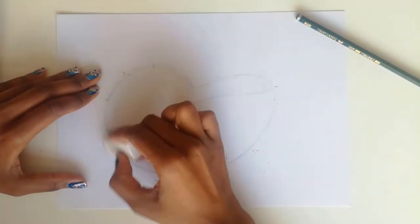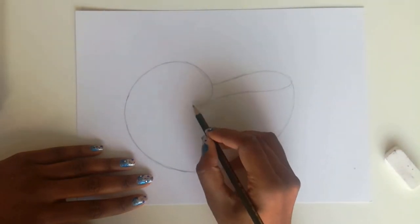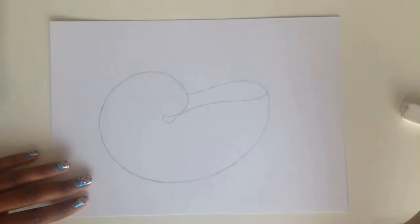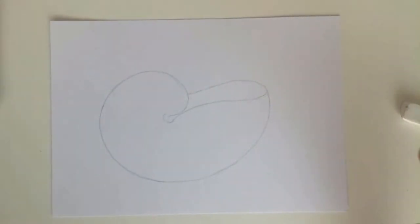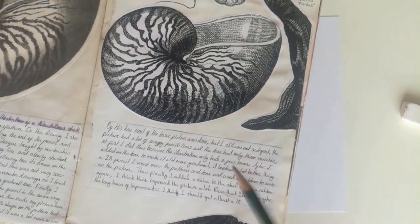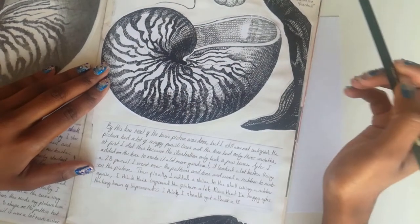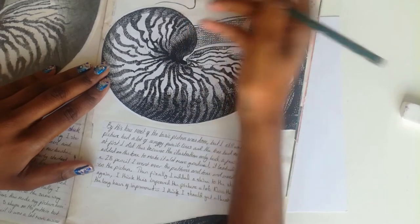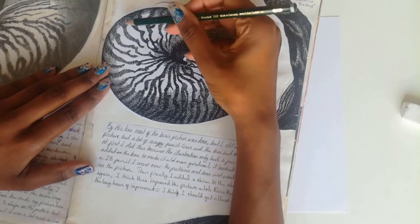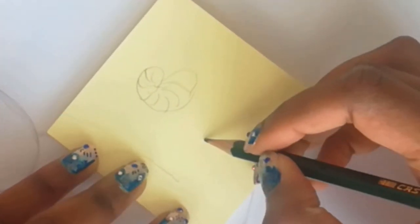I'm quite happy with the shape right now. What I'm going to do is just go deeper into the line and drop off what I'm not happy with. For the next step I'm going to be doing the squiggly lines coming in. From looking at this I see that they're going from an edge and then curving in to make that spiral kind of effect. If you can simplify these shapes, you can imagine them as spirals that go inwards.